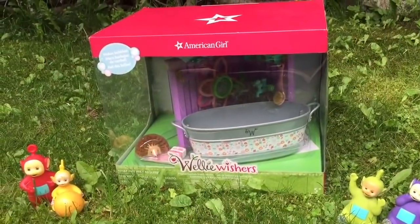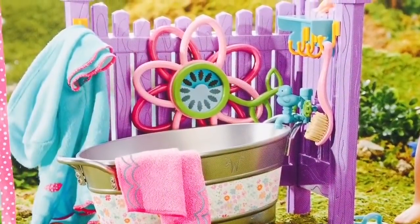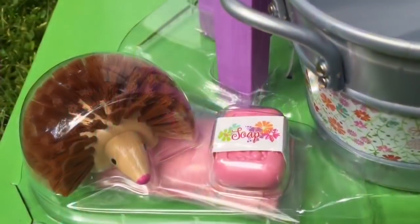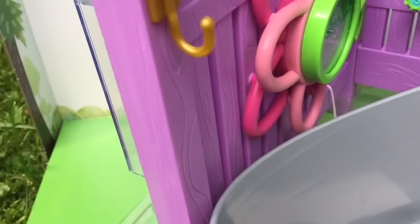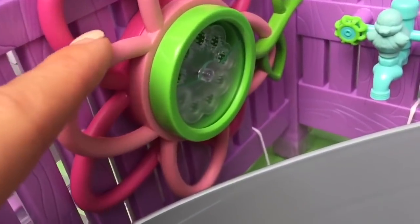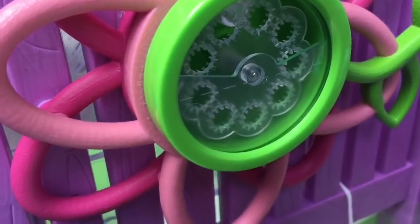We're going to open the American Girl Welly Wisher's bathtub. It comes with many accessories including a bubble maker, a hedgehog scrubber, a soap, and some little golden hooks to hang up our towels. This flower spins to make bubbles in our bathtub.